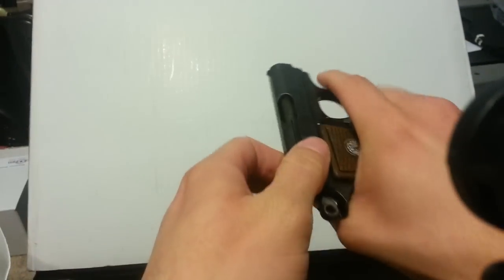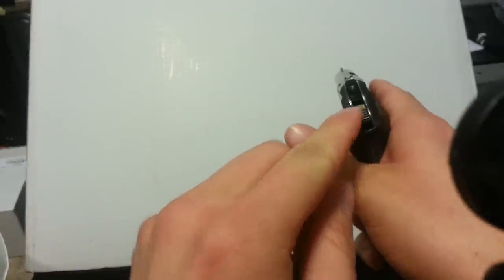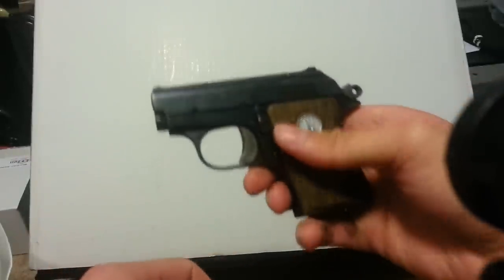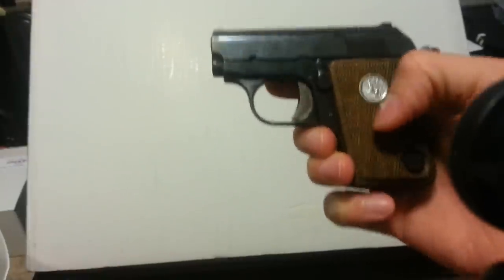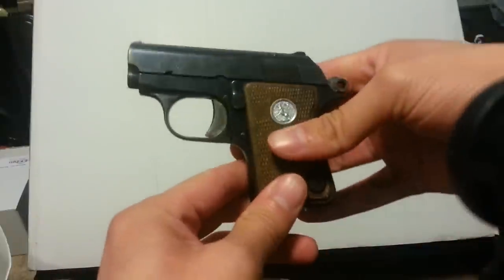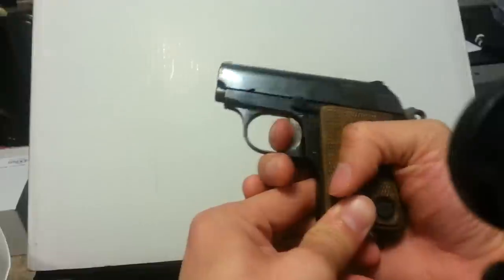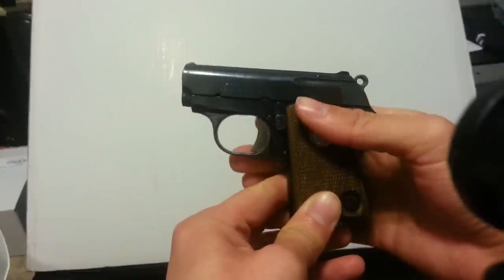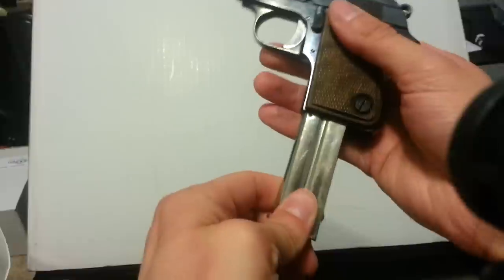It has a very smooth action, feels great, very tight fit. Even though the safety is disengaged — down is for fire on this gun — it won't shoot unless a magazine is in it, so it has two safeties: the magazine safety and the manual safety. That's safe, won't shoot. That's ready to fire. The mag release is this button right here, and you just pull out — it doesn't just drop down.